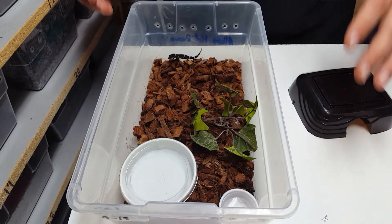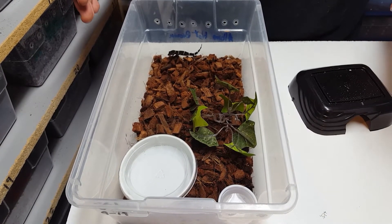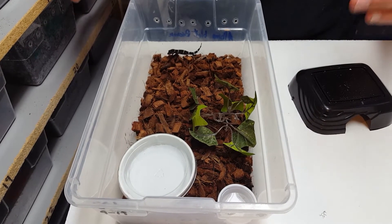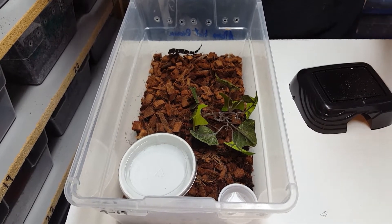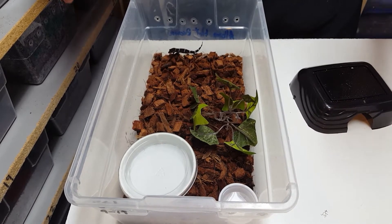Temperature with these guys is very simple — room temperature, that's all. 70 to 75 degrees is what they do best at. At night if it drops a little bit into the high 60s, you're just fine as long as it's for a short period of time.